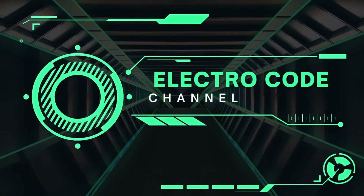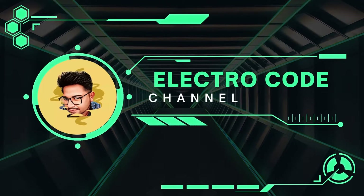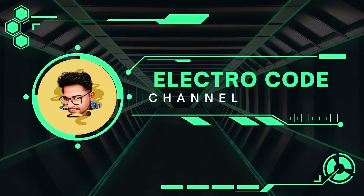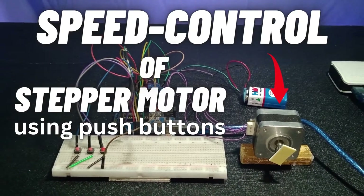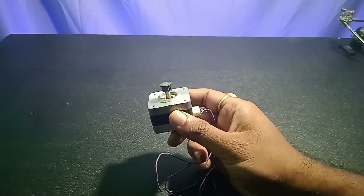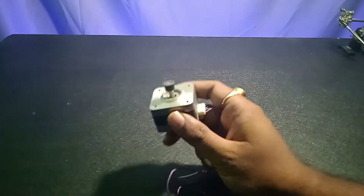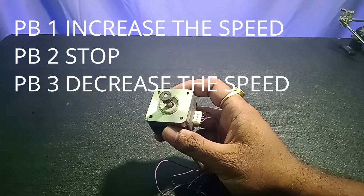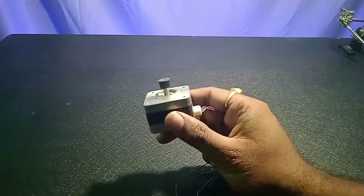Hello guys, Sorab here, welcome back to my channel Electrocode. Today we have a new project with a new idea. We're going to control a bipolar stepper motor with three push buttons. One push button is for increasing the stepper motor speed, the second is to decrease the speed, and the third push button is to stop the stepper motor.